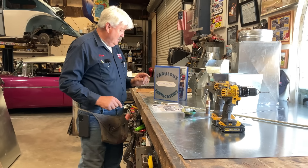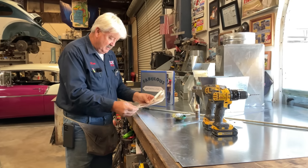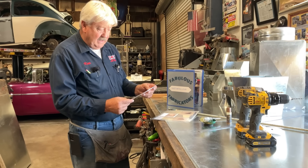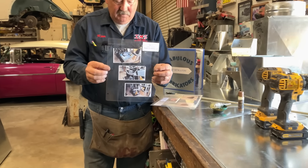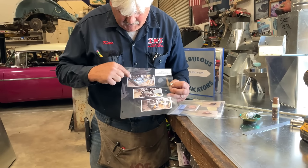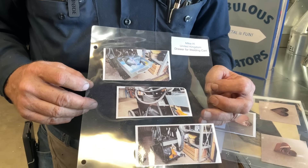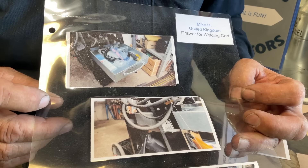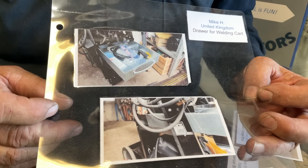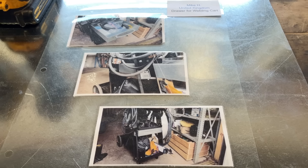But first, I want to get right to our book of Fabulous Fabricators. We've got some folks going in today — I'm really excited about this one. We've got Mike H from the United Kingdom. Mike H made a tray for his welding cart. Even though we haven't made a welding cart tray, Mike was able to apply what he learned here and make a very handy tray. That's cool — that's what we want. We want people to fabricate useful, durable goods and achieve a sense of accomplishment along the way.